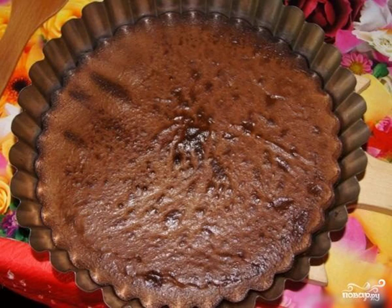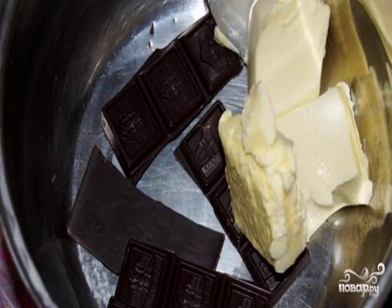A recipe for a delicious dessert that will appeal to all sweet tooths — an interesting way to make a sponge cake with bitter chocolate. A great alternative to purchased cakes.